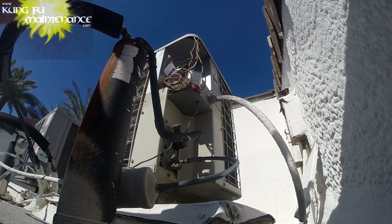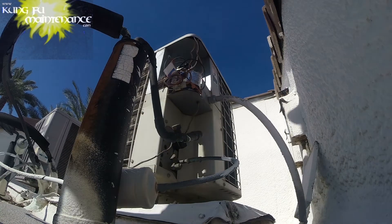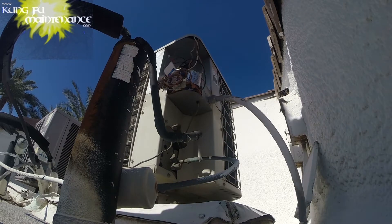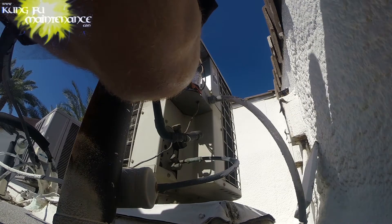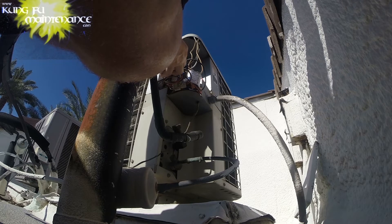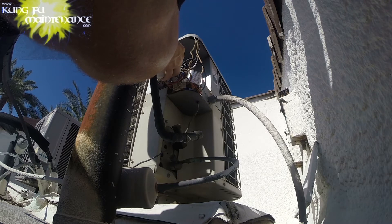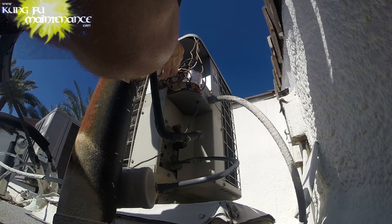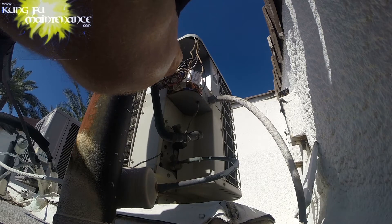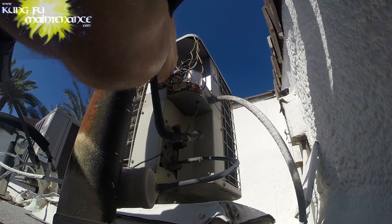Change that now. Nice and easy — just going through to work things out and make things proper. So here's the 45 coming off. And this is just simply one lead to each side. The common. Same thing. And then the hard start kit — one lead to each side. I try to position things to be easy for the future to slip off.